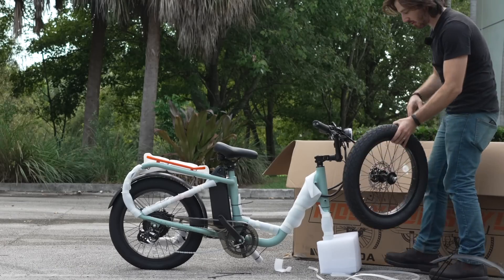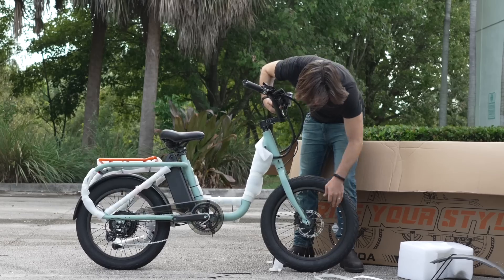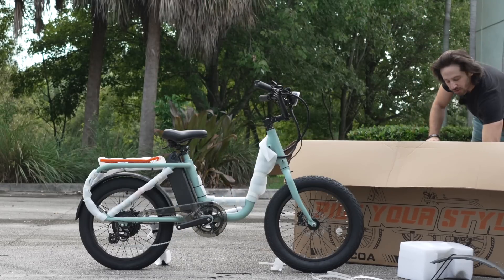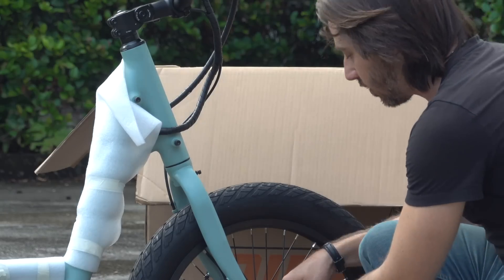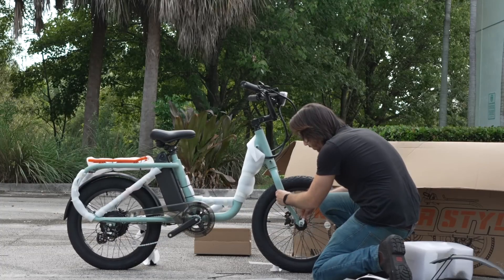Let's get this front wheel on. Front wheel's on. I assume they gave me a 15 millimeter wrench in here — there it is, 15 millimeter wrench. Let's tighten these down. Not the nicest wrench I've ever seen, but not the worst one either.